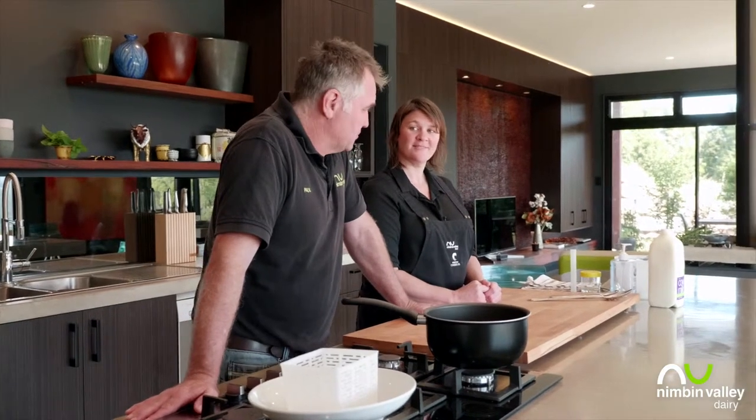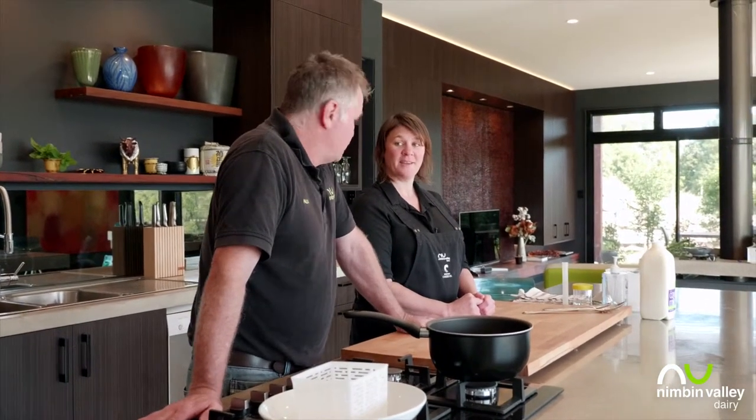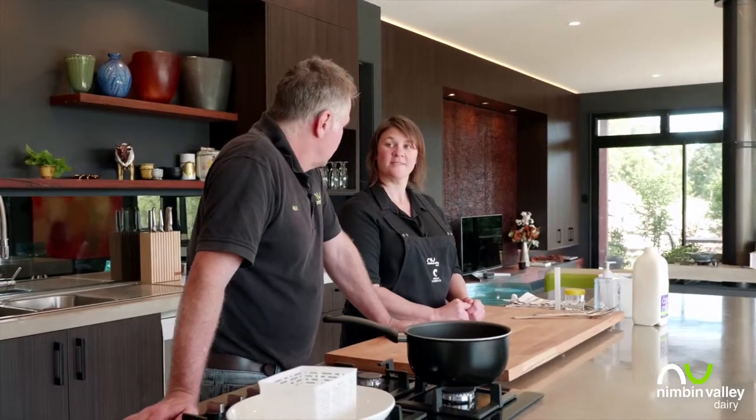Hi, I'm Paul and this is Kat. Welcome to the Cheese Kitchen. We've learned about how to make yogurt using yogurt cultures, and we've learned about adding rennet to make a fresh curd. Today we're going to add another step — cutting and stirring — to learn about those by making some halloumi.